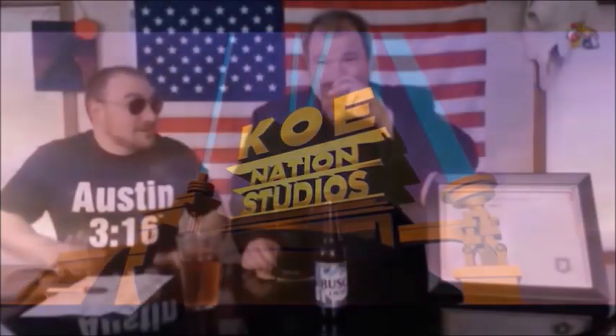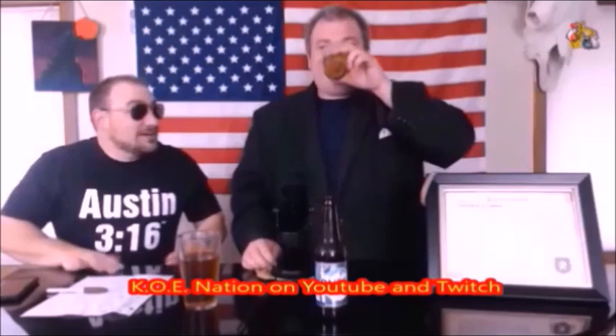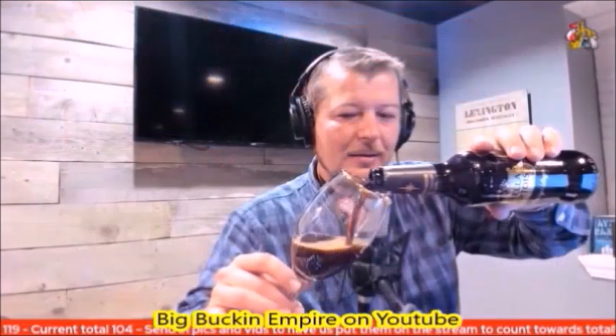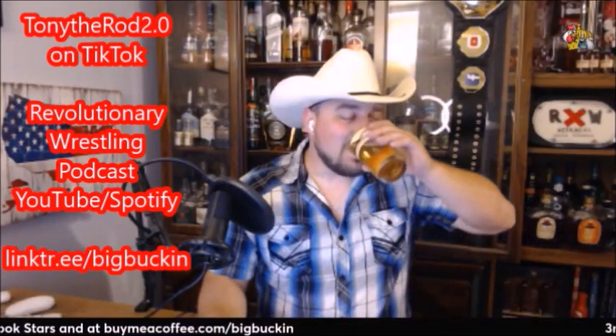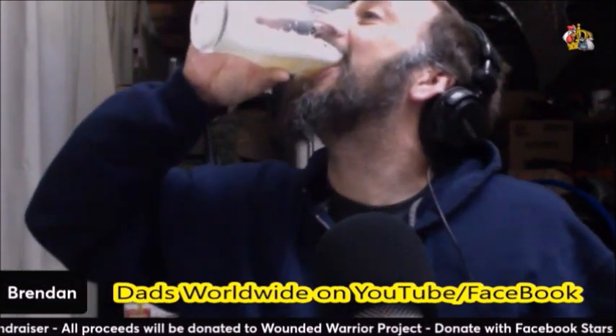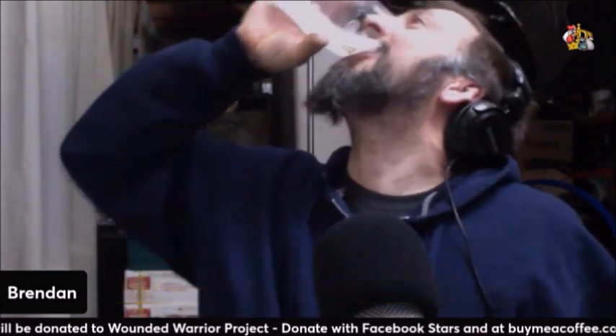Welcome one and all to the Koe Nation for Beer 30 O'Clock. This is a journey we are going to engage in together to find that perfect beer. I am a man on a mission, a man on a journey to find the ultimate beer for that perfect occasion. I've got a crazy cast of characters from all over the Koe Nation and all over the internet sharing their favorite beers. Without further ado, let's get right into this Beer 30 O'Clock review.